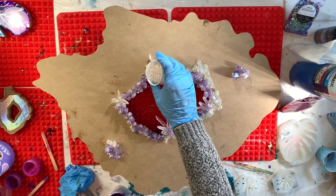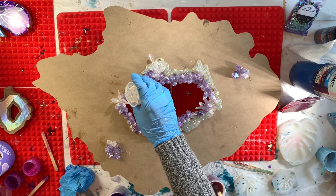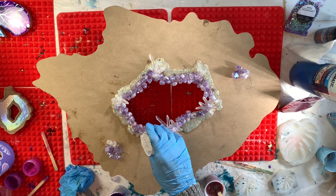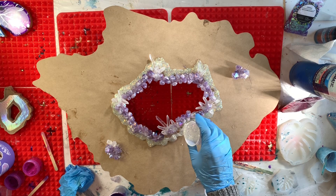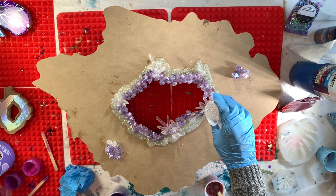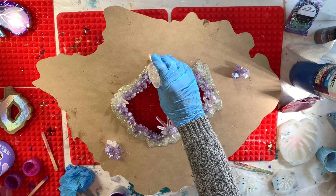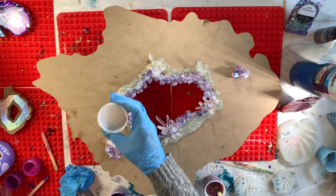I've individually mixed up different colors for this geode into small cups, and I am now just pouring the resin around the crystals. There's some glitter in this resin, and this layer kind of reinforces the crystals onto the geode panel and starts the rings of the geode. I am pouring a little bit onto the actual crystals — I'm using a clear resin here with just some glitter in it so that it won't cover the crystals.